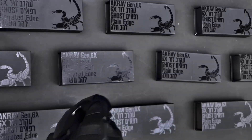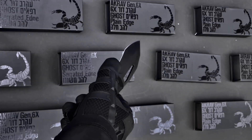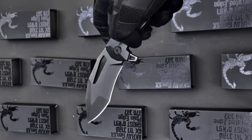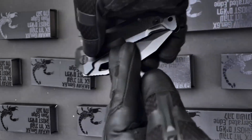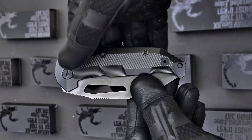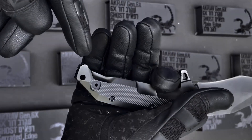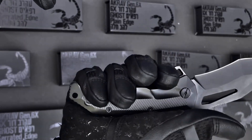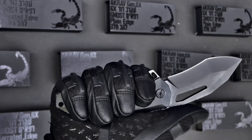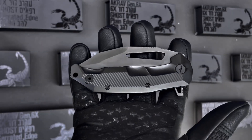You can also flick it open with the thumb groove. The size of the blade is equal to the Gen 6, but we have redesigned the ergonomics completely to accommodate the use of gloves or bare hands by optimizing the end of the scales, pushing back the glass breaker to accommodate use of gloves in extreme conditions that require gear.